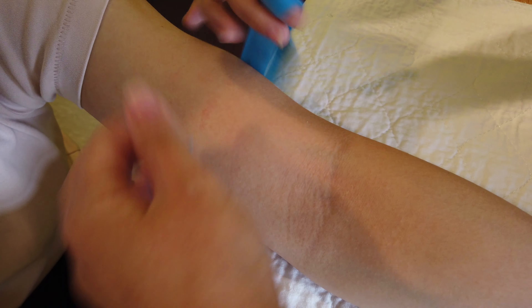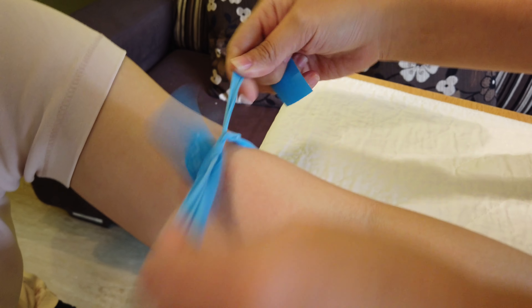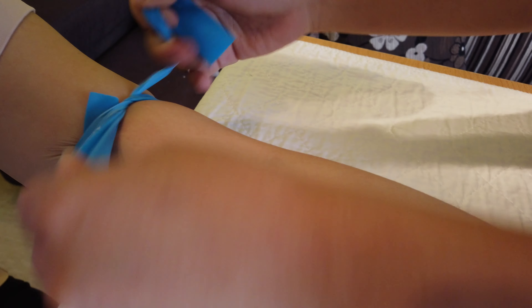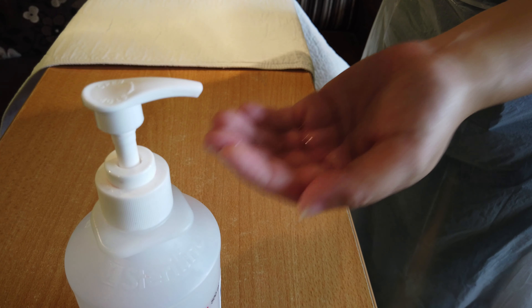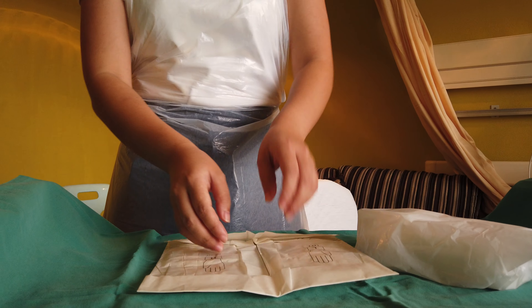Apply the tourniquet and find a suitable vein on the patient's arm. Perform hand wash once more and don your sterile gloves.